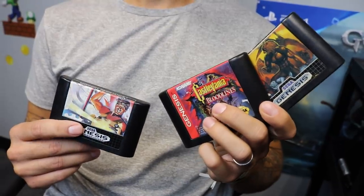Hey kid, what's wrong? What seems to be the problem? Well, my mom bought me all these Genesis games, but I don't even have a Genesis! And even if I did, I only have an HDTV.